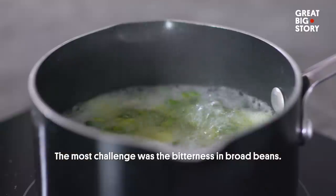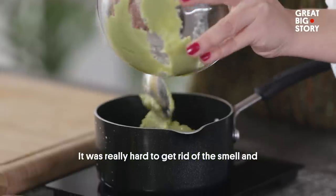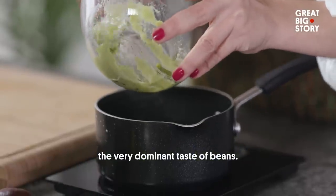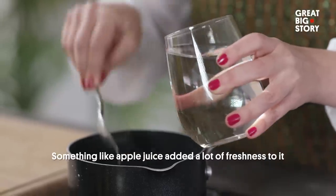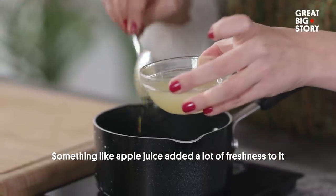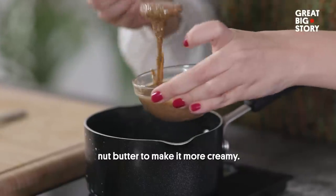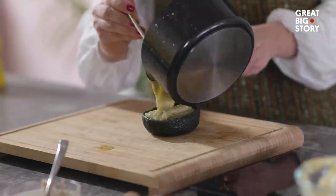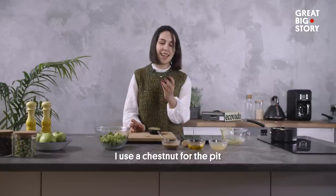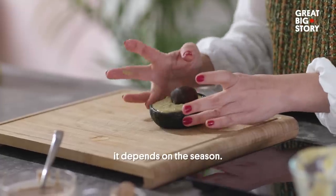The most challenging part was the bitterness in broad beans. It was really hard to get rid of the smell and the very dominant taste of beans — it was a process. Something like apple juice added a lot of freshness to it, then we came up with the idea of adding nut butter to make it more creamy. I use chestnut for the pit, but it can be walnut as well — it depends on the season.